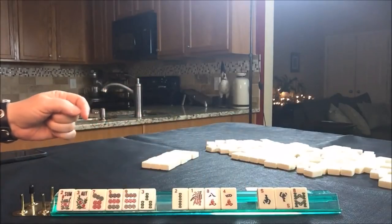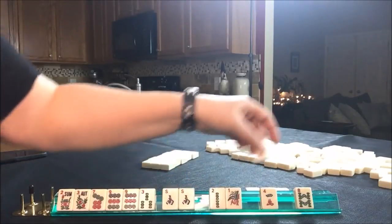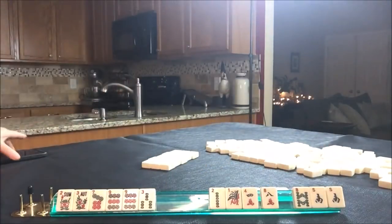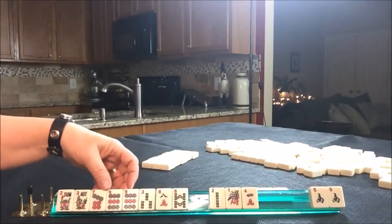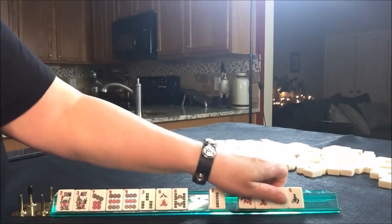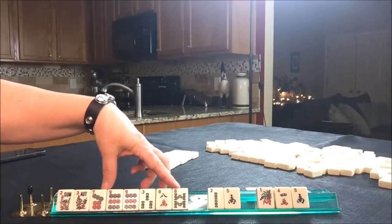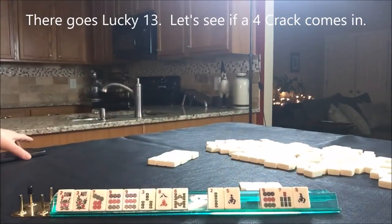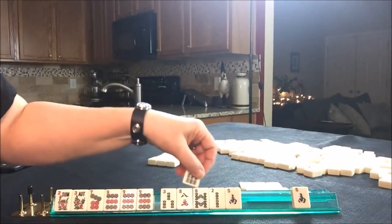We got a pair of souths — that might be good joker bait — and some 8s. We need to take a photo first of that incoming pass. I was thinking that maybe something consecutive would be nice with these nines, and we could just go ahead and break up the south. Let's focus on something consecutive or 3-6-9. We have a 9 and something consecutive.